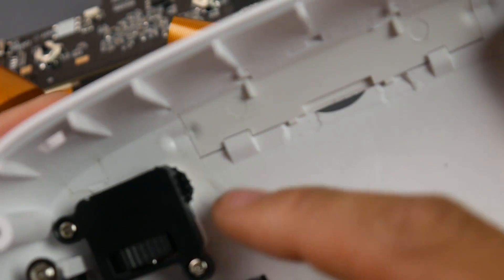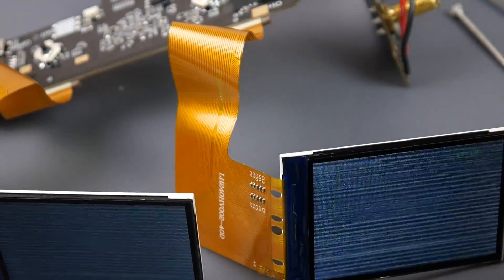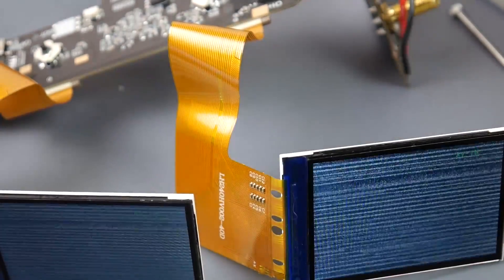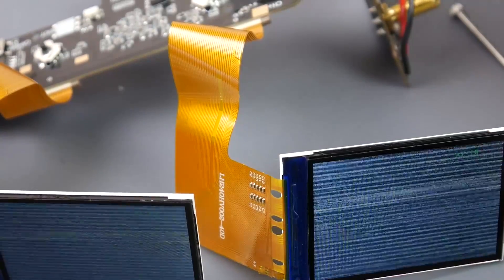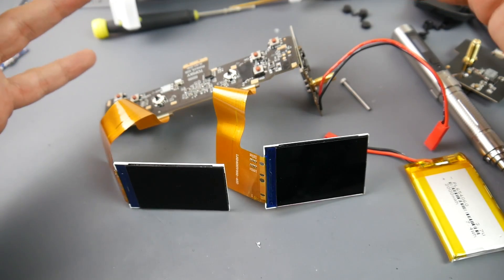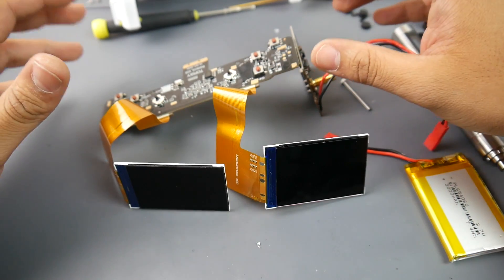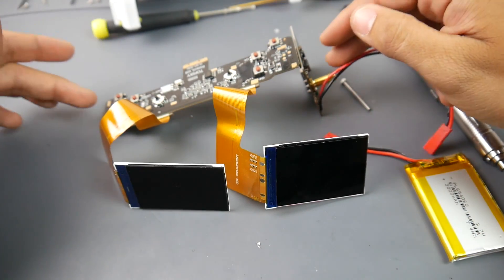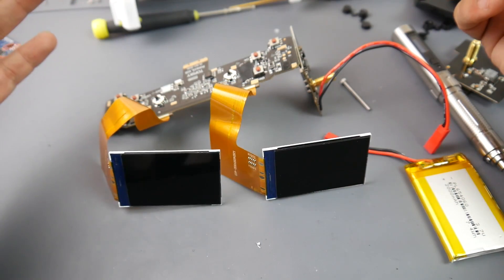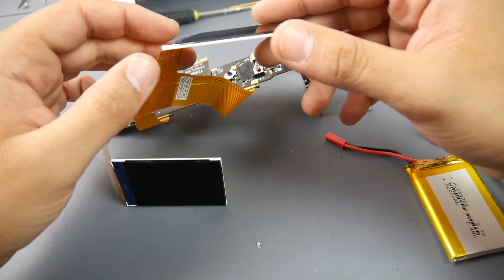The diopter adjustment actually uses a gear reduction mechanism — spinning the dial moves the screen in and out, which is why they want you to use both dials simultaneously so you don't push one side more than the other. Overall, the internal hardware is interesting enough that I want to repurpose it rather than throw it away. I'm planning to design a nice enclosure, add Fat Shark module support, and maybe use these screens for a dual-screen ground station.